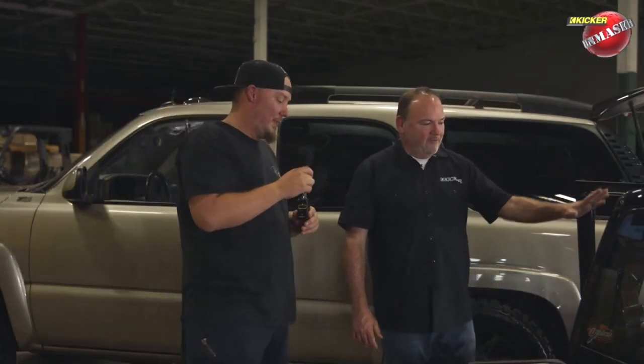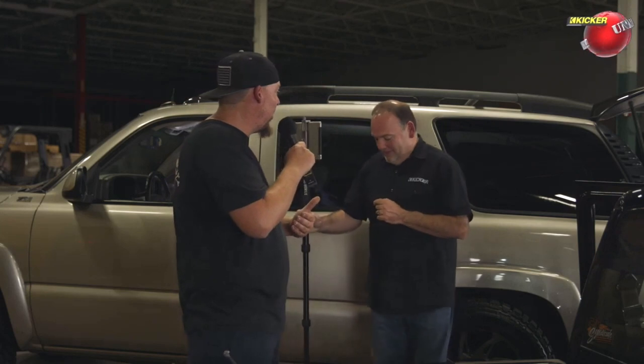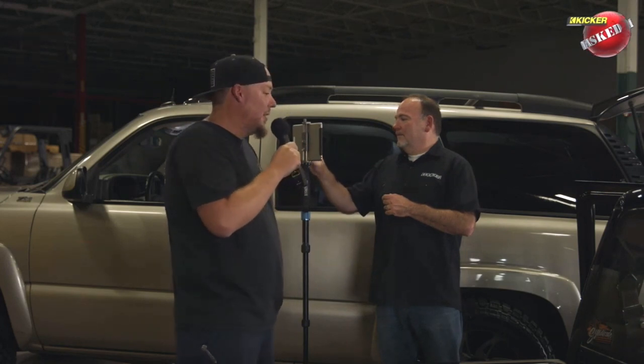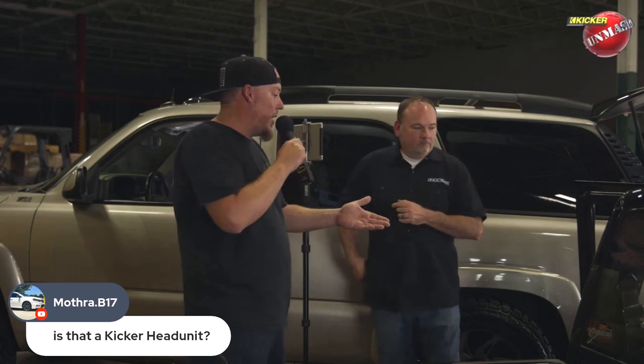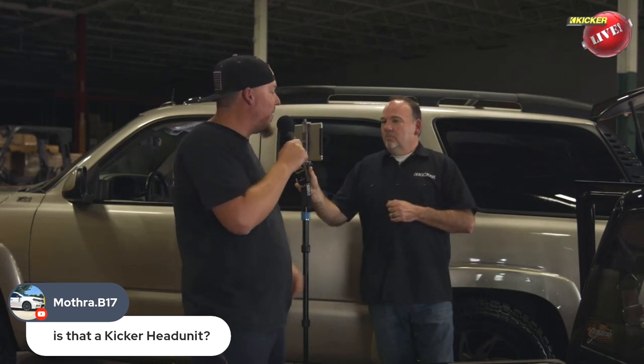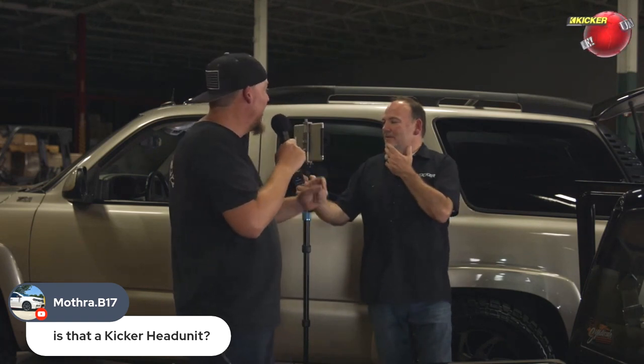For the audio system, the kick panels have Kicker QSS 6.5 components — the smaller ones — in Q-Forms kick panels, which used to be Audio Innovations on the other side of town. That's actually where I started my career in car audio. I worked at Q-Logic and AI for three and a half years in just about every department. Jason, who now owns the rights to Q-Forms, got me hooked up on a set — I never had a vehicle while working at AI where I could use them.